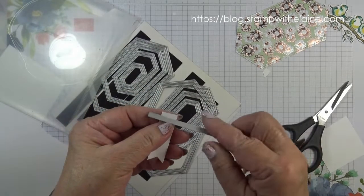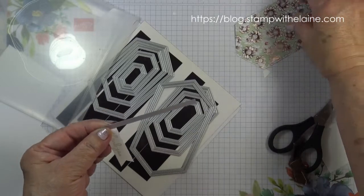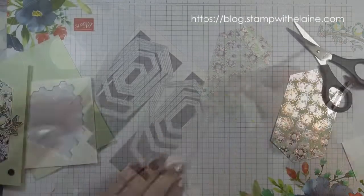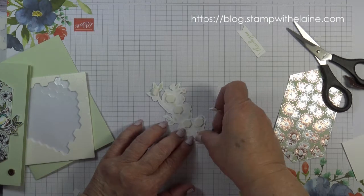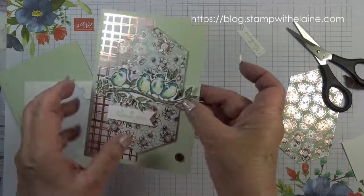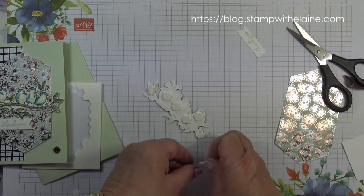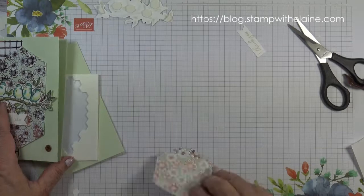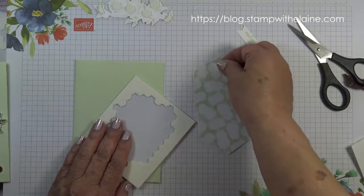I'm going to use this die to put a stitched line there so I can marry it up with this bit here to make it all seamless. I've put dimensionals on the back, and on the flower end the two budding ends here and here I'll need to put a double stack, because I want to put that on dimensionals as well.